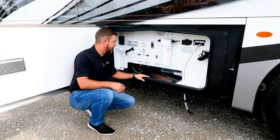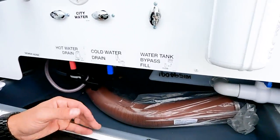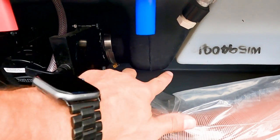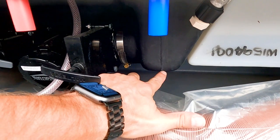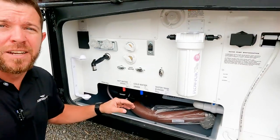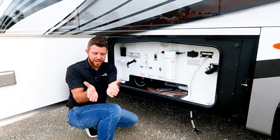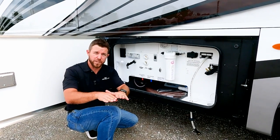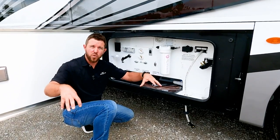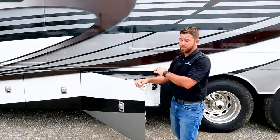One neat thing about how we do our tanks: we use wedged tanks. Our fresh tank is there, and our black tank right there — the bottom of the black tank is literally three inches wide. The good thing about that is there's no chance of mounding. The black tank comes down and is tilted towards the drain, so there's no flat bottom surface. If the bottom were wide and bowed up, debris would set in the corners and start hardening, and your sensors would be off. That's something you'll never have to worry about with Fleetwood.